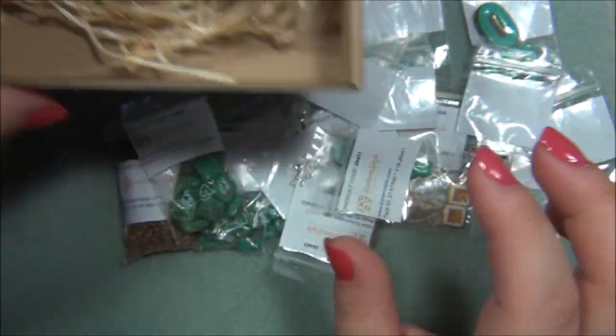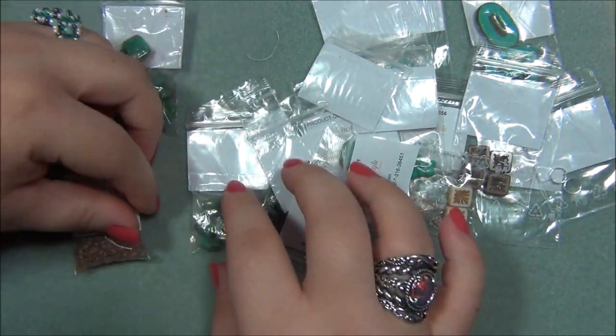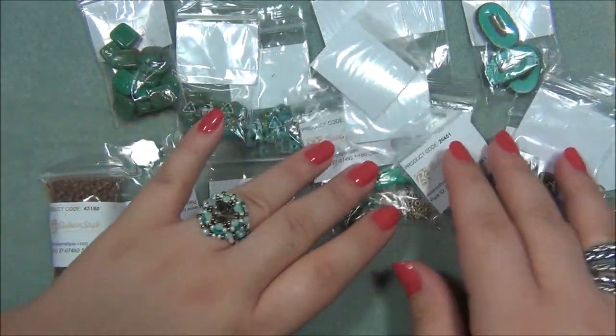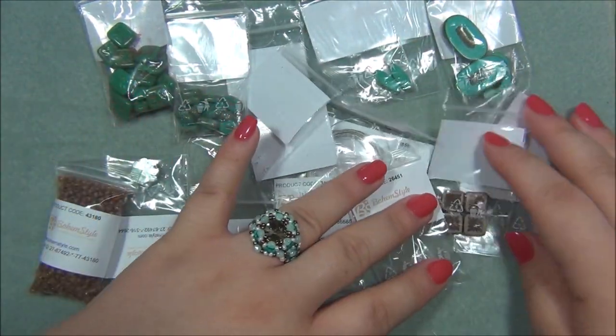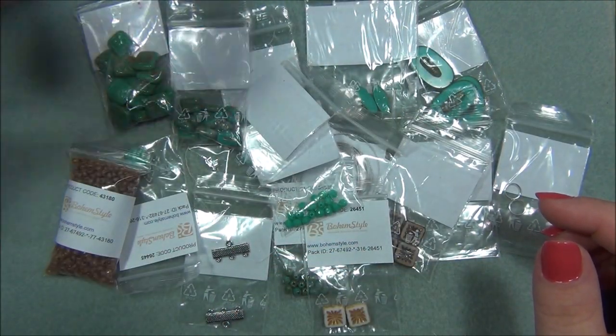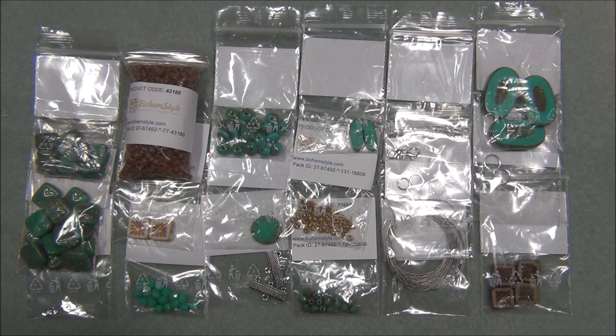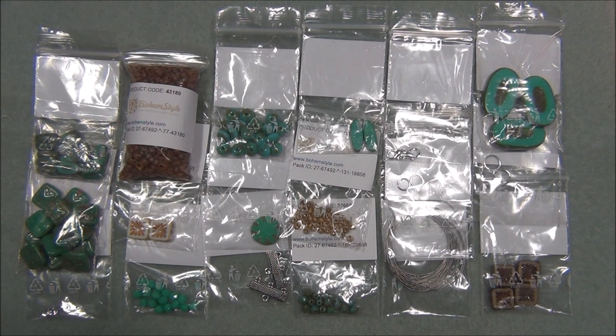I am super excited to see what these projects are going to be. I'm really loving this box. I will leave a link for the Bohem Style monthly subscription down below so you can go check it out for yourself. I hope you enjoyed this video — please like, leave a comment, and subscribe if you want to see more. Click the bell button so you get notified when I upload new videos, like me on Facebook, share pictures of jewelry you've made on my Facebook page, and follow me on Pinterest. Thanks for watching!